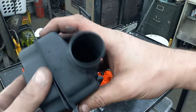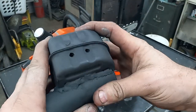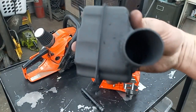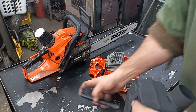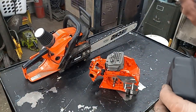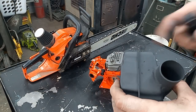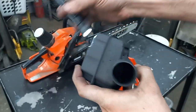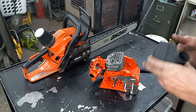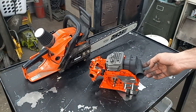I got this thing fitting together quite nice. It's got dual one-inch outlets on it right now, so this is actually smaller surface area than what was in there originally, but it should still flow really well. Here's what it's going to look like on the saw.